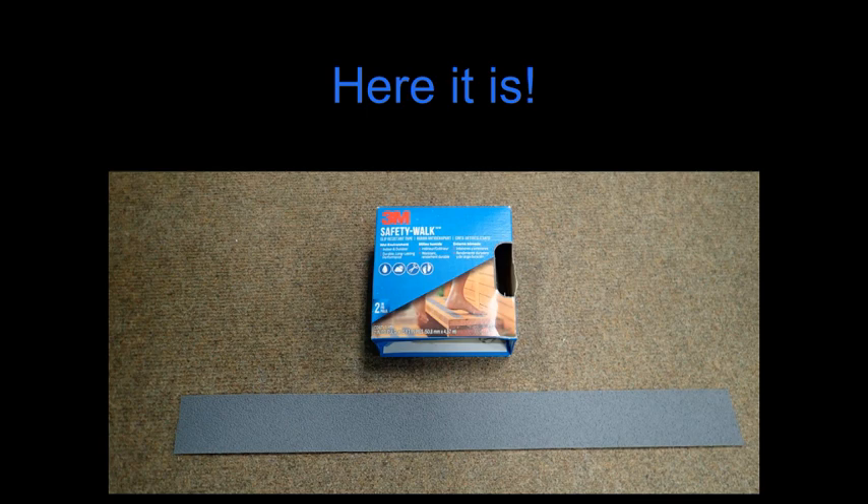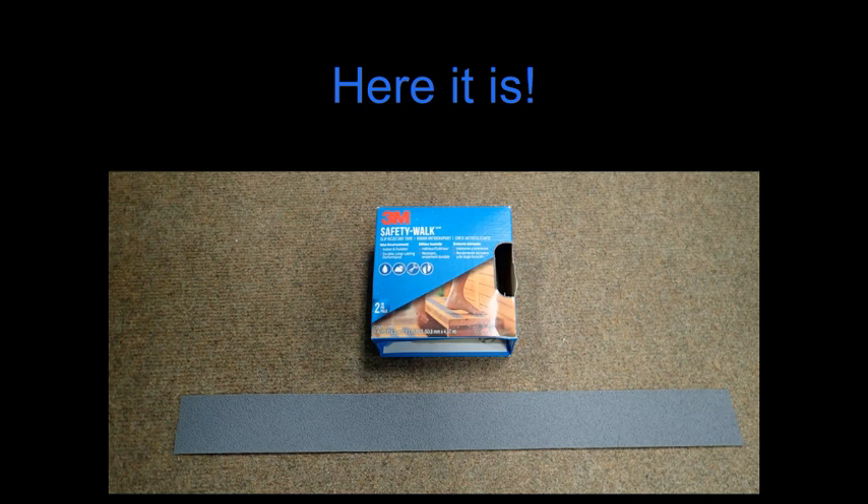This tape has a rubberized texture on the top and an adhesive compound on the bottom. What you do with this material is cut off approximately a 20-inch strip, and you're going to adhere this to the inside of the tank band on each side. The difficult part of this process is adhering the safety tape to the inside of the tank band and making sure that it lays flat.